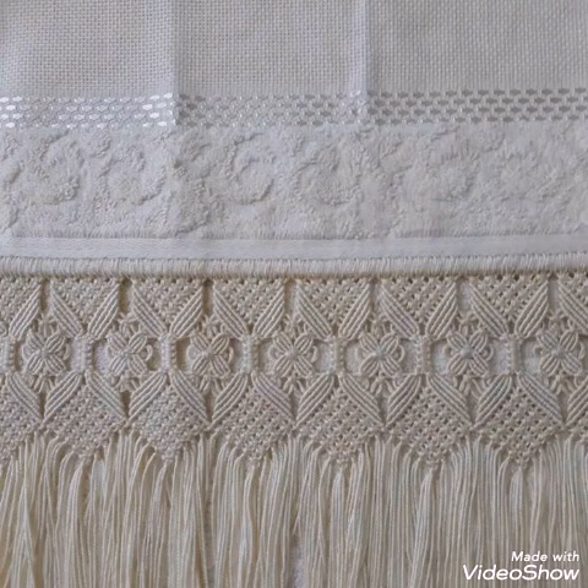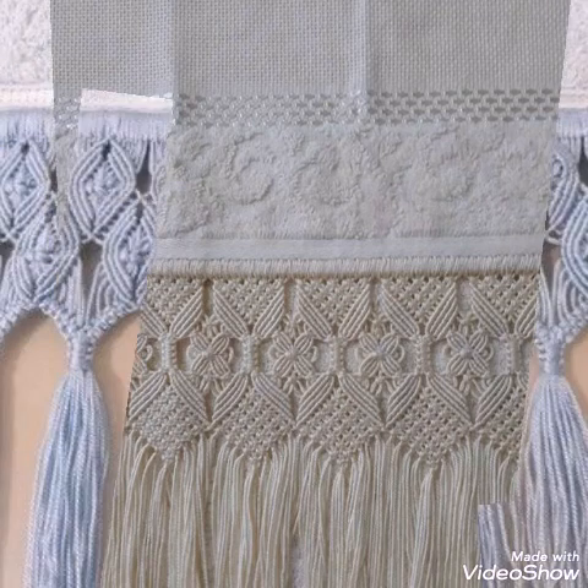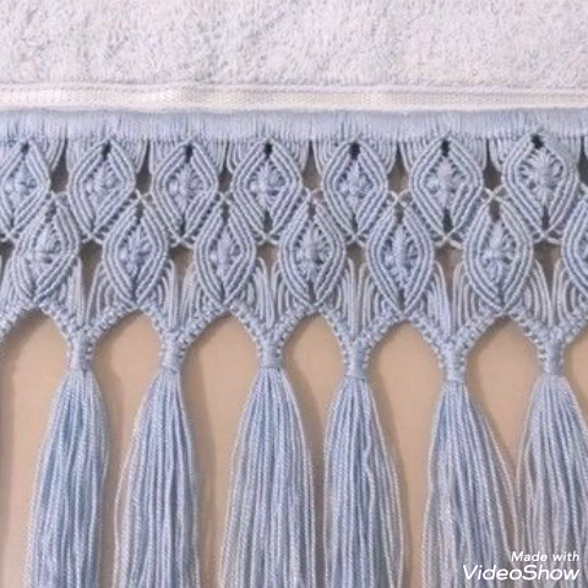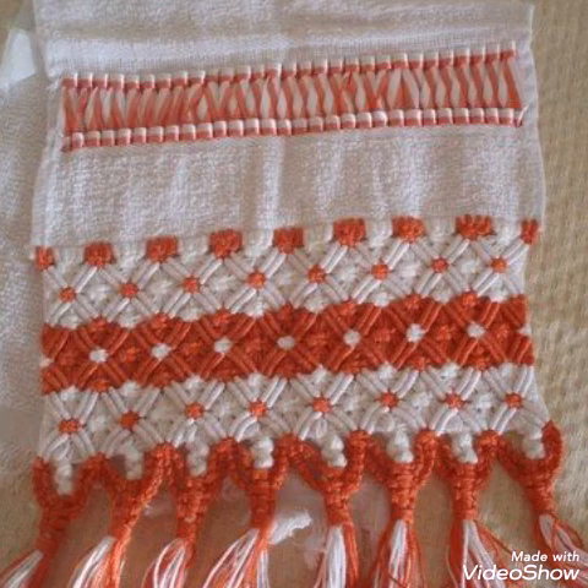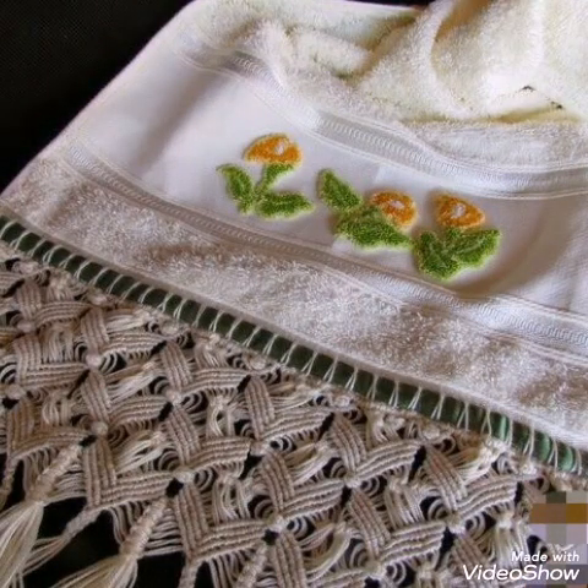These types of border edging will give your product a very unique and attractive look. You can make these border edging designs with tassel work at the end, or if you are a fringe work lover, you can also make fringes at the ends of the border.